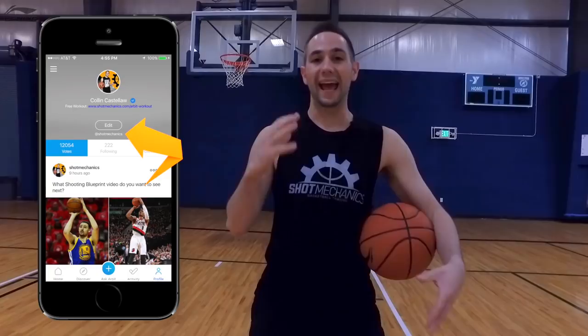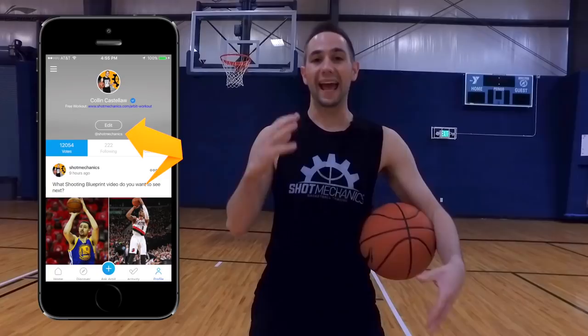All you've got to do is hit the link in the description, download Arbit, and then follow me at Shot Mechanics. And as a little extra bonus, I've got a free exclusive shooting workout inside my bio, so you just got to click that link and get direct access right away.